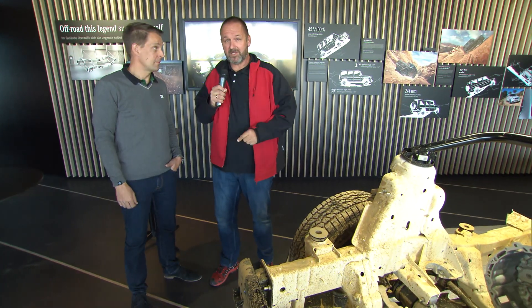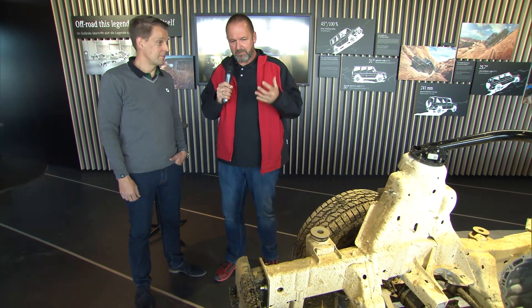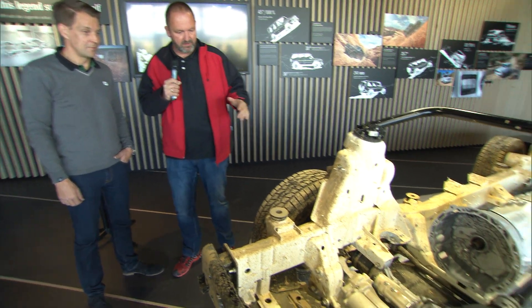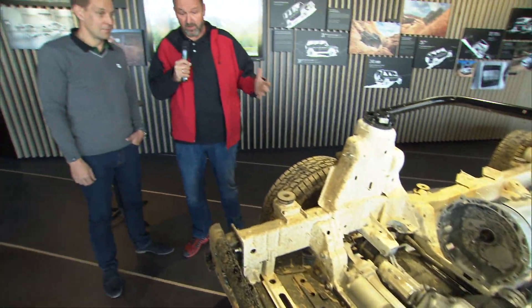Next to me is Gunnar Guttenke, the head of the G-Class. Gunnar, you say this really is a big step — you've built a completely new car. Can you explain something about the suspension and the frame? What are the biggest highlights?